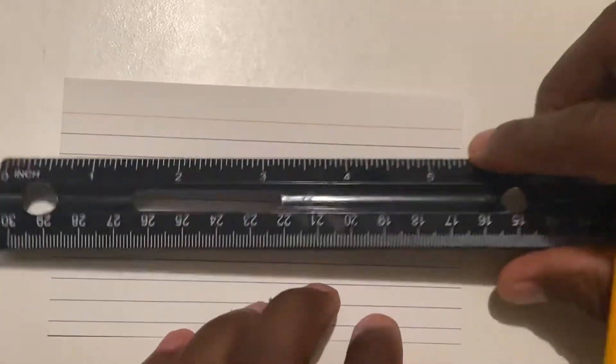All right, we are back and this time we're going to be making flash cards for your space notes. The first thing we're going to do is draw a staff. Remember, a staff has five lines.